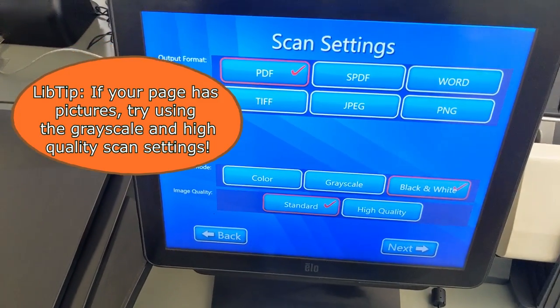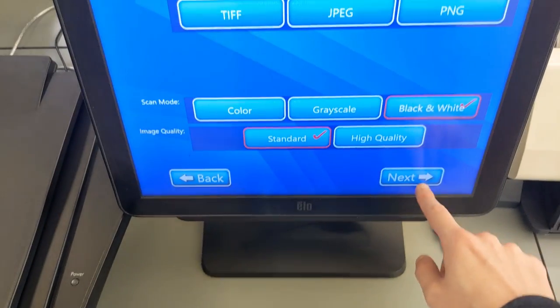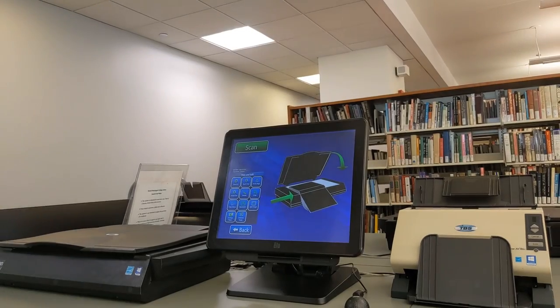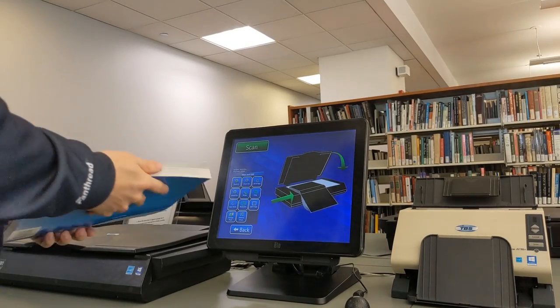There are a number of options you can change about your scan, but in 99 cases out of 100, you can just use the default settings and everything will look fine. Now that all the settings are in place, we can scan our book.